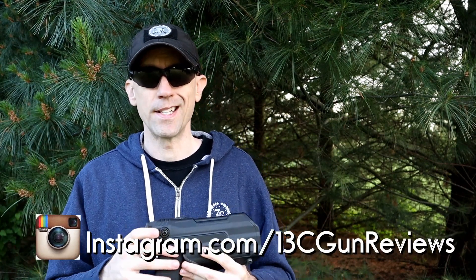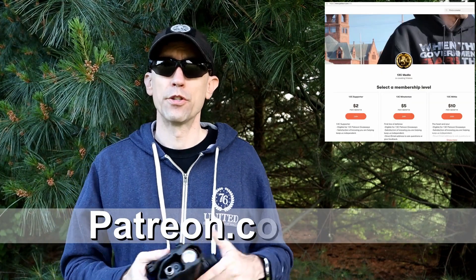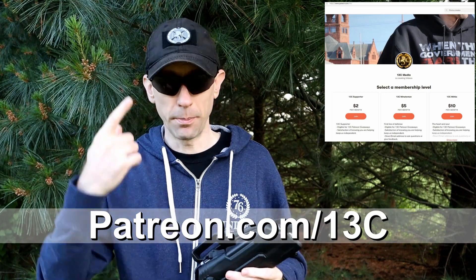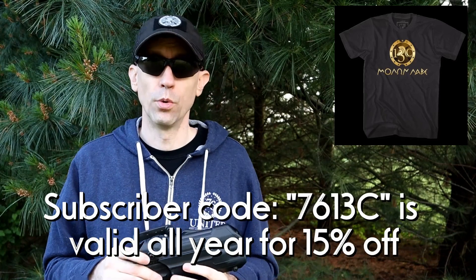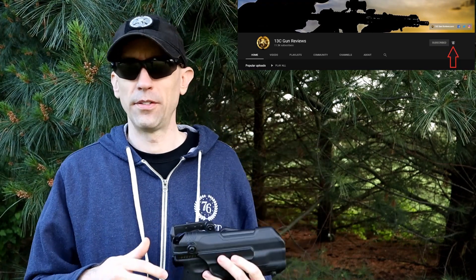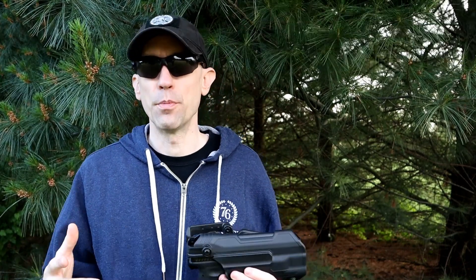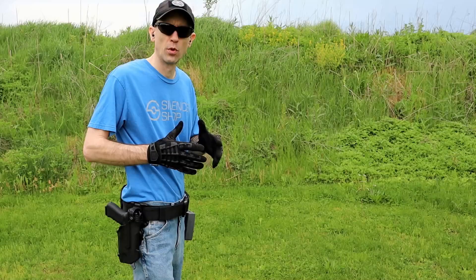We're also on Instagram with behind-the-scenes stuff that doesn't get on Facebook. Thanks to everyone for your support — we've got a Patreon page if you're interested. Check out our swag shop for unique patches, and 1776 United has a subscriber code for 15% off pretty much everything on their site, including our channel shirts. Thanks again, everybody — stay safe out there.